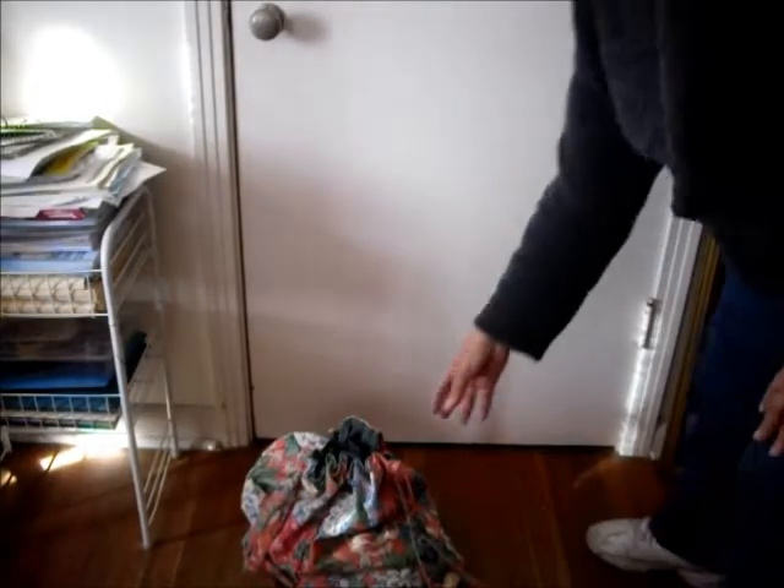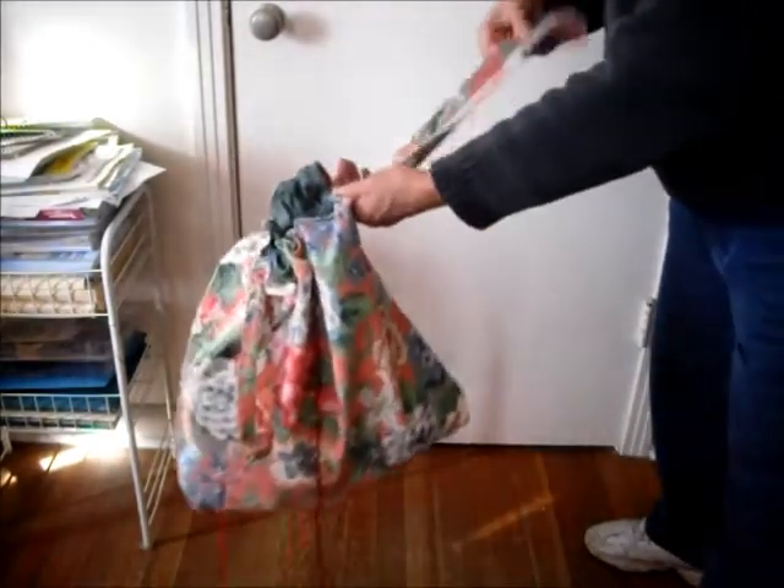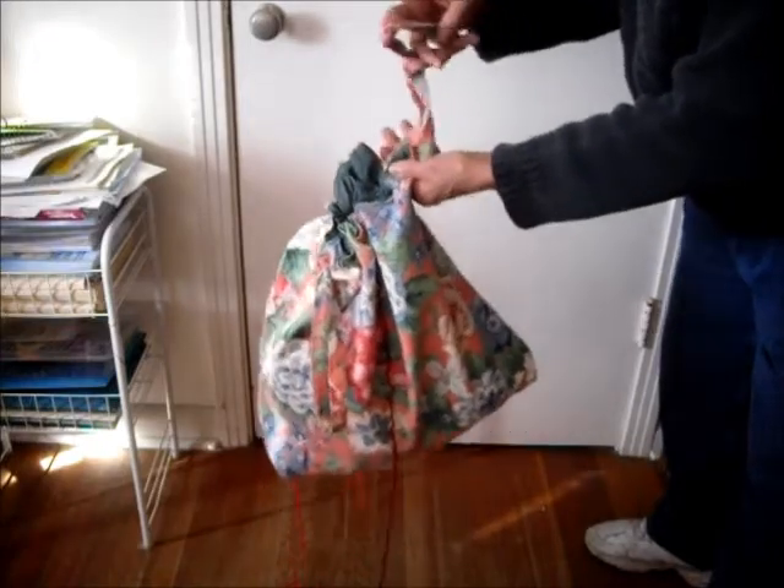When surface area is scarce, I just set Knit Tote on the floor for easy use, or I twist the drawstring to hang it on a doorknob for even easier use.